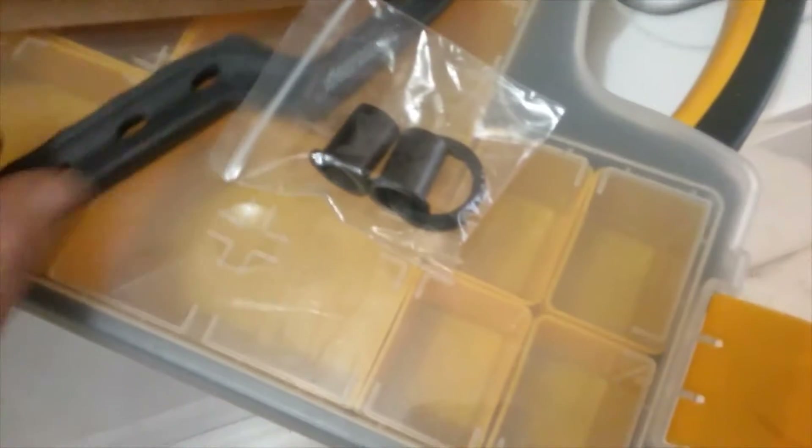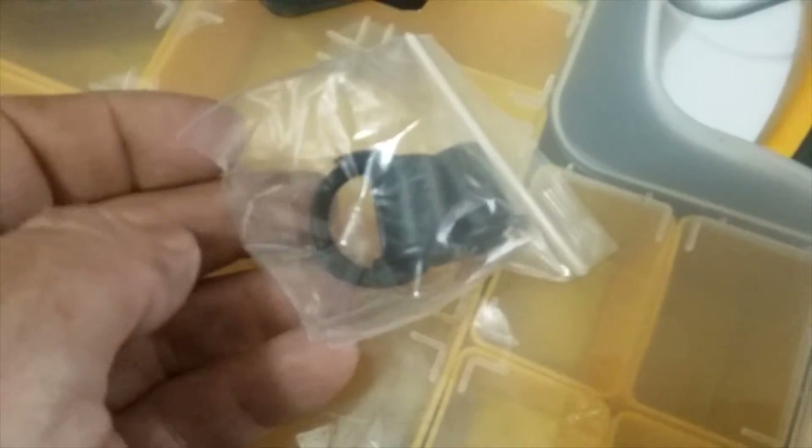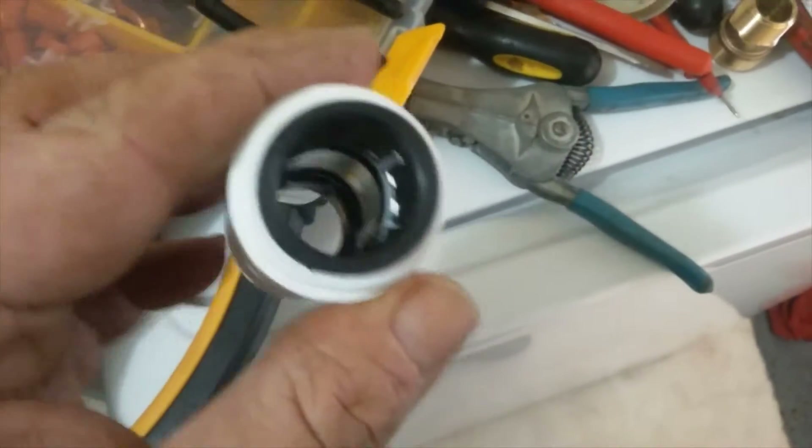Your Watts fittings are going to come with a little baggie. There are two C-clips in the baggie, and two inserts — these inserts will go inside the pipe. Let me show you how this assembles.